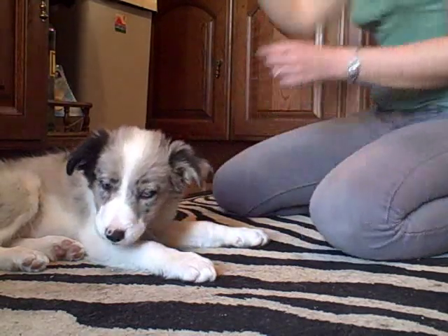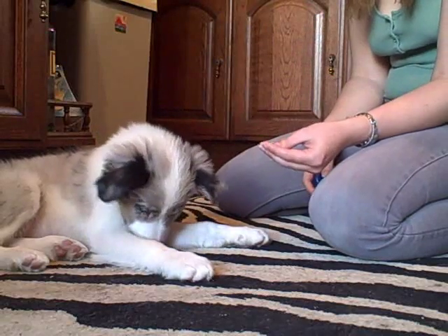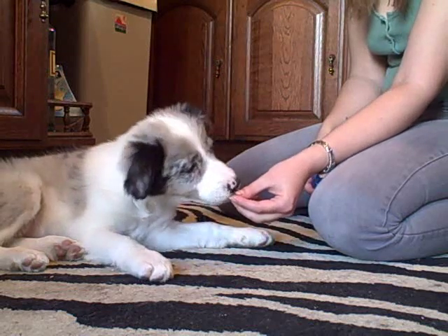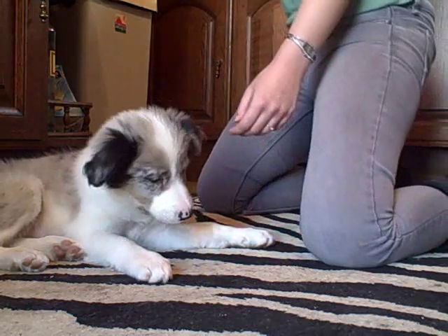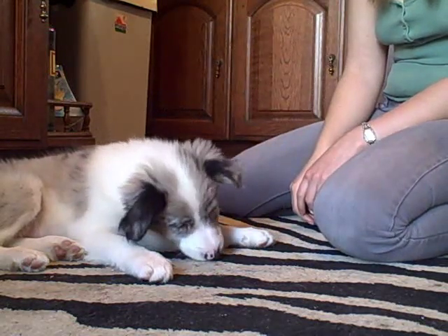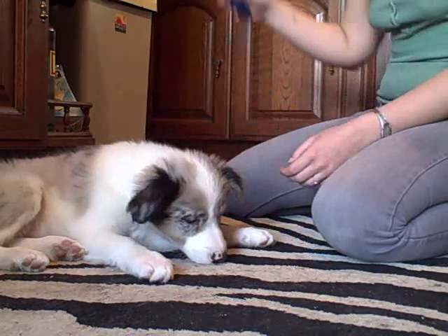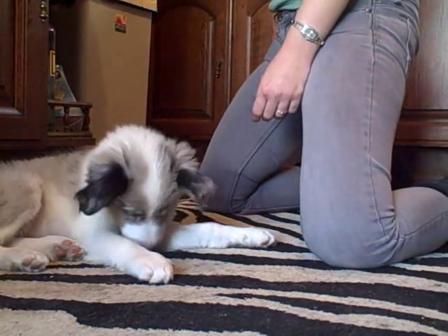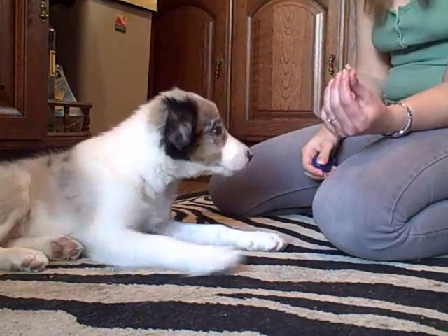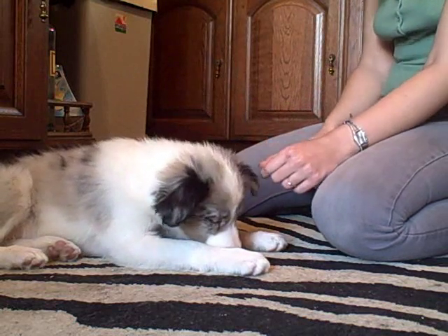Just move on up to the dog treat. She takes it nicely — click — and now she gets a piece of beef as well. Obviously go through each stage many times until the dog's really got it that it gets a treat if it doesn't snatch. Now I'm just going to give her a piece of beef out of my hand, and she takes it nicely.